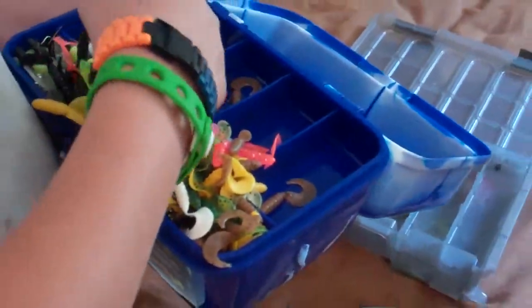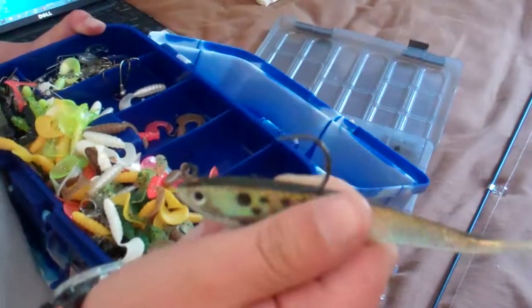I'm going to do his tackle box — he doesn't have any of the major lures like this, but I was going to buy him some. Here's all his worms — I got him a bunch of worms. And he has all different kinds of minnows, so I'm going to do that in a little while.